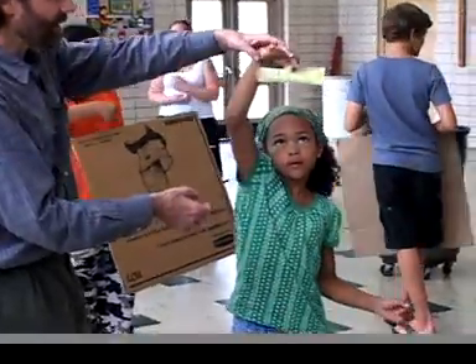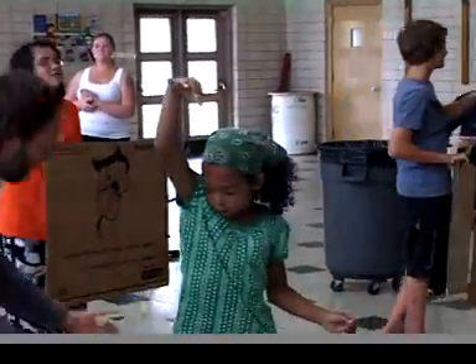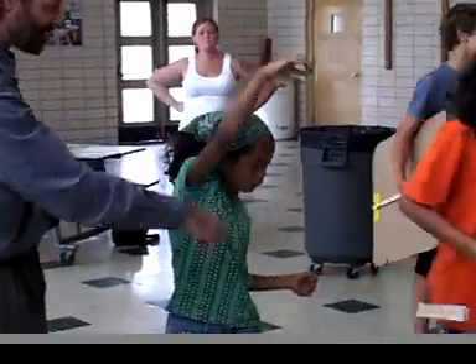Learning something completely new always starts out difficult and awkward. It seems like we'll never master it, and if we give up, we never will. If we keep practicing, we'll eventually get it.